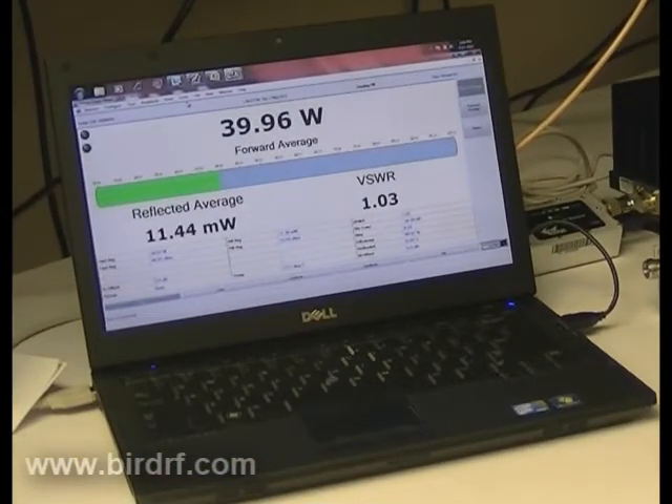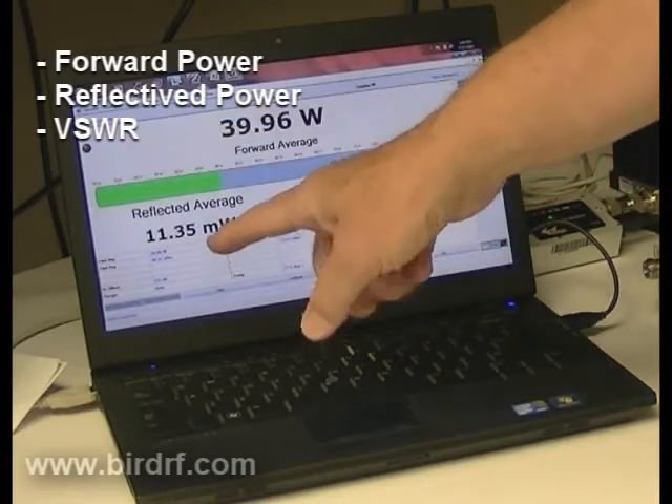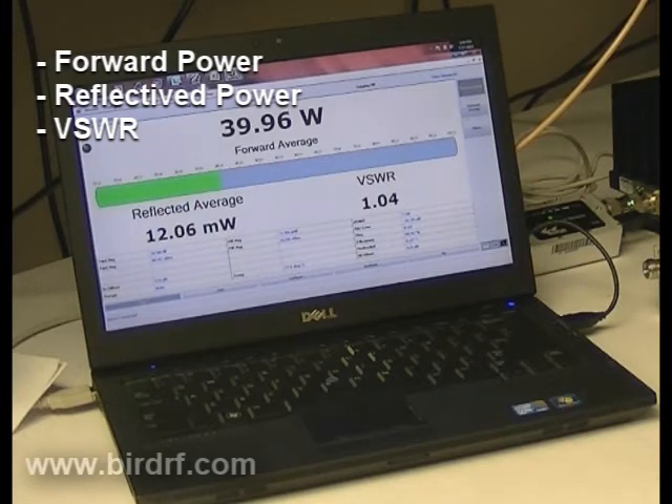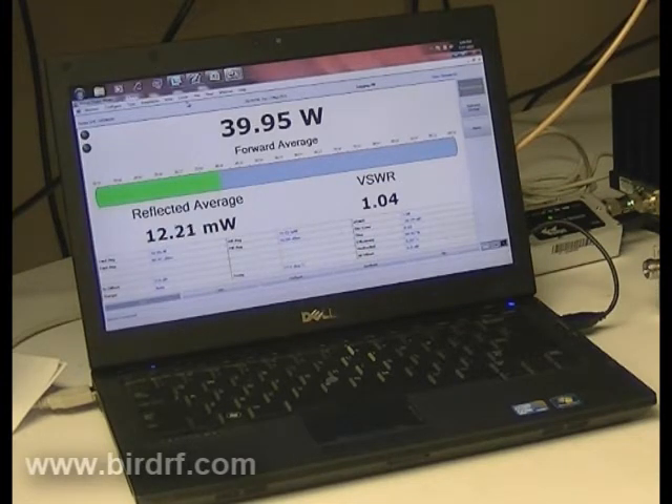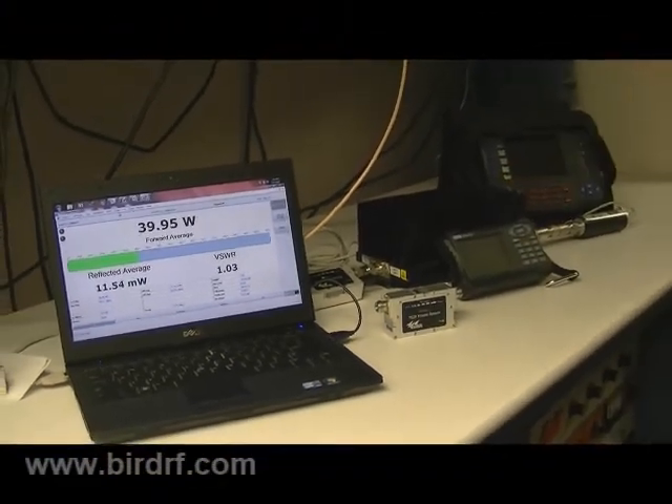I have 40 watts of RF power going into it. It shows forward power, reflected, and VSWR — that is all that it will do. It does not do peak power or averaging or anything. It does forward power, reflected, and VSWR.